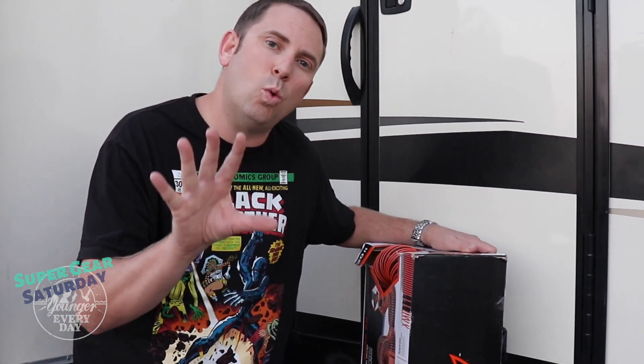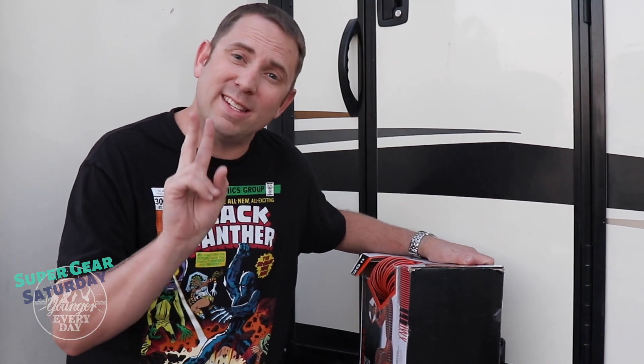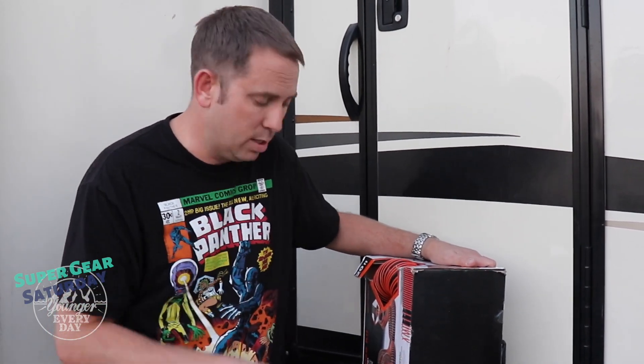Before we get started, I want to tell you this is the 20-foot Rhino Extreme RV sewer hose kit. Like I said before, this is our second kit. We're going to open it up and see what's inside.